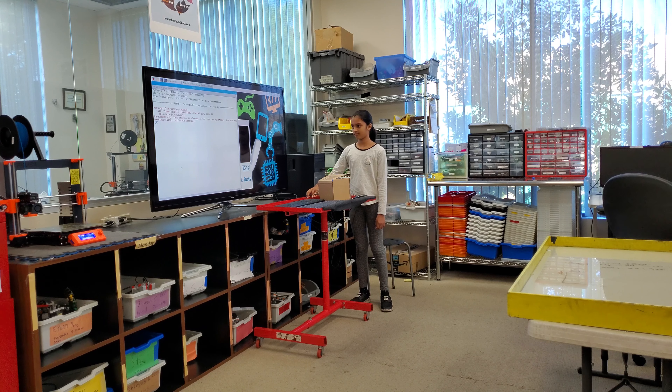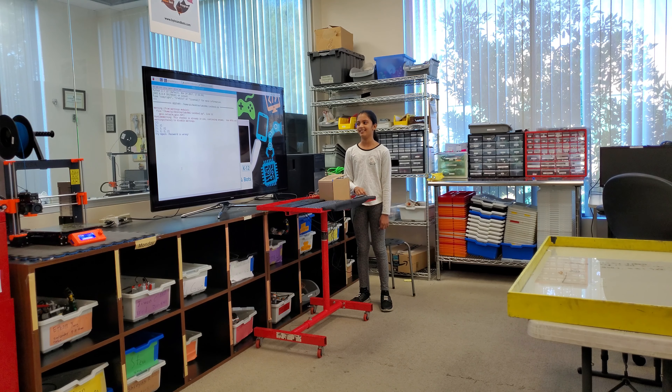Any questions? What was the hardest part of the project? The wiring.